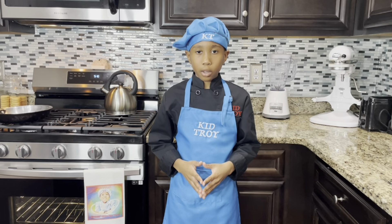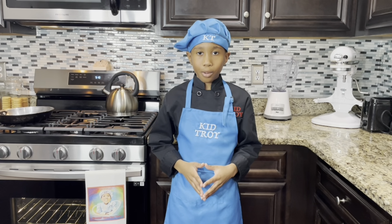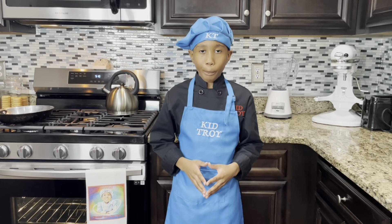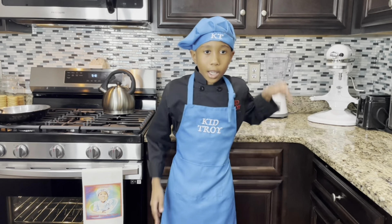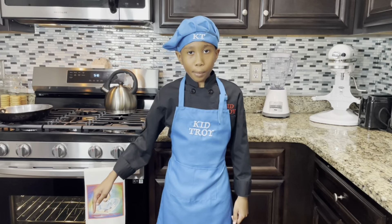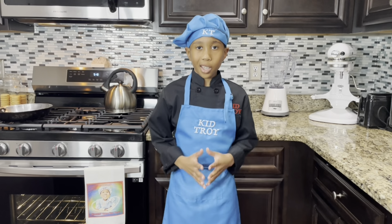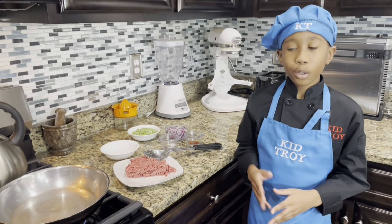Hey everyone and welcome back to another episode of Cooking with Kid Choy. On today's episode we're gonna be making empanadas. Before we get on to this episode, hit the subscribe button and smash the like button. Now let's get started — first let's get the ground beef.